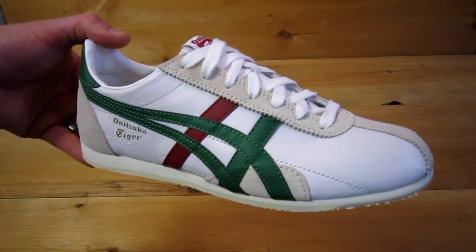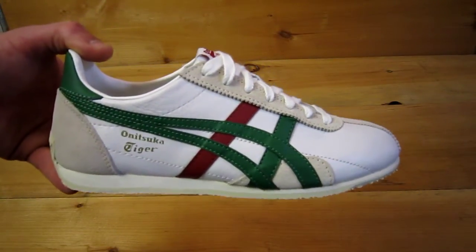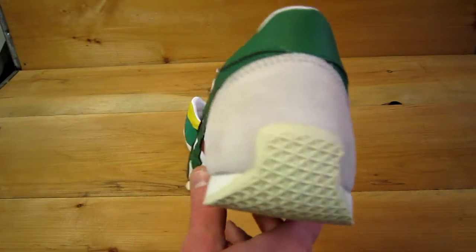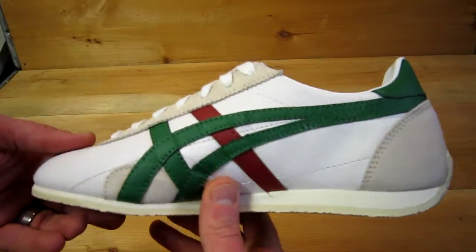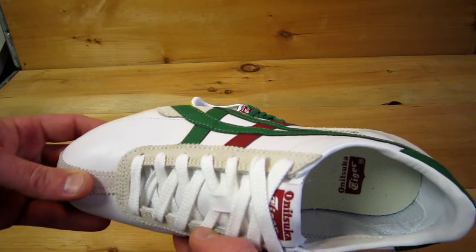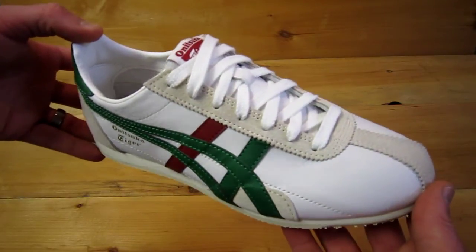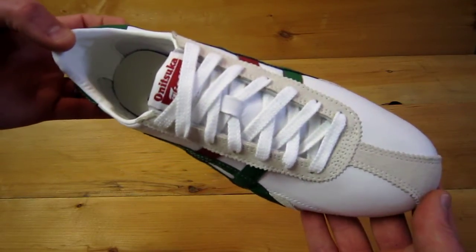We're looking at the RunSpark by Onesuka Tiger, originally known in the 70s as the RunSpark All Season. This was originally a long distance running shoe for race day. It's ultra lightweight, with a leather upper with suede reinforcements and accents.